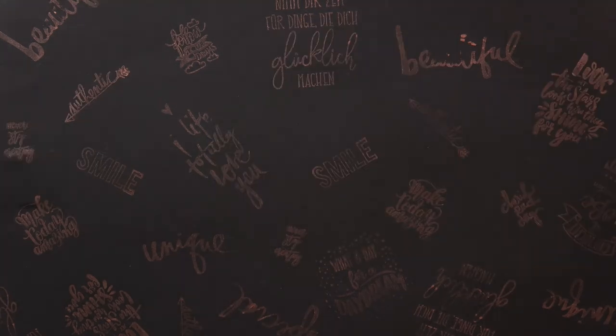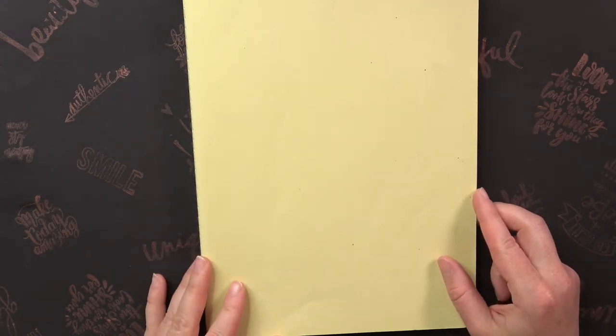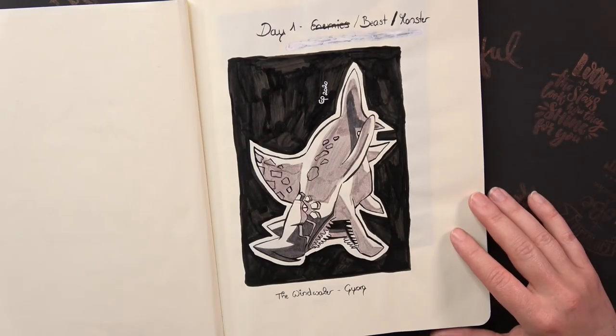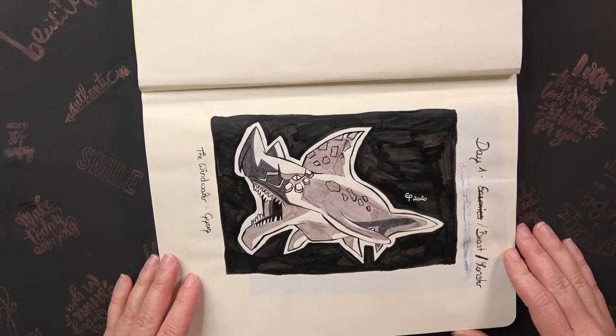Let's have a look inside my sketchbook. The whole month I followed the prompts from the official Inktober website. On the first day the prompt was Beast or Monster, so I drew a girl from Wind Waker.